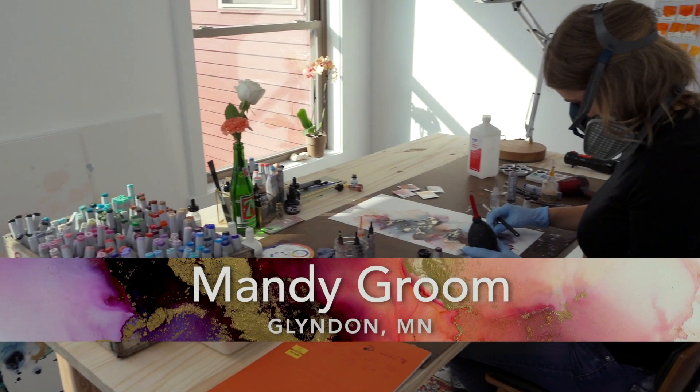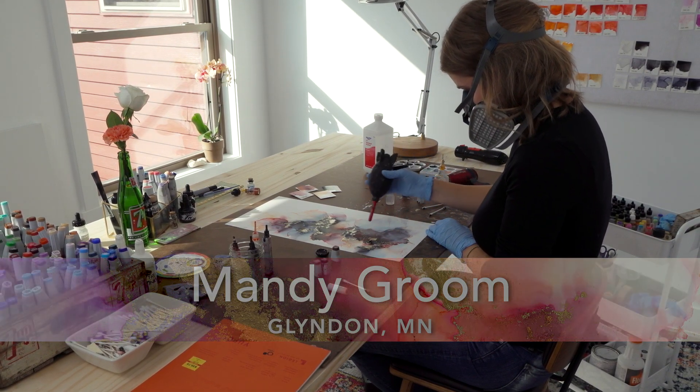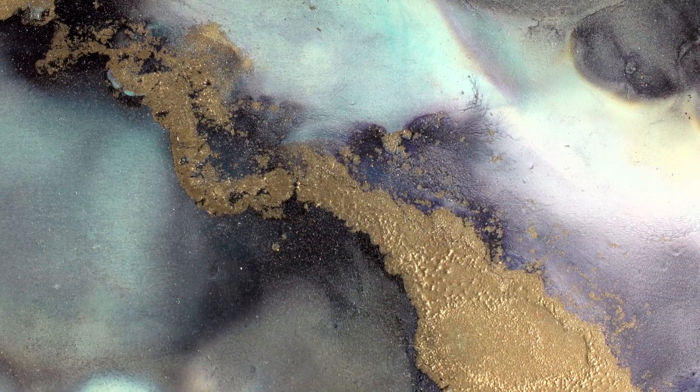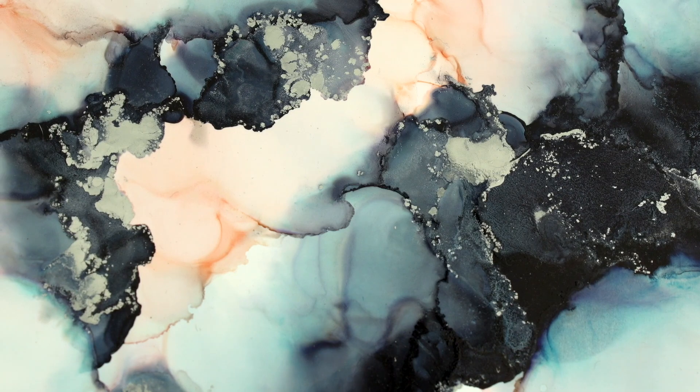I like to think that I just pour my soul into everything that I do, and I think it shows. When I discovered Alcohol Ink, I was working on my PhD. I was stressed to the max, holding down a full-time job, and I needed something that was going to be my release.